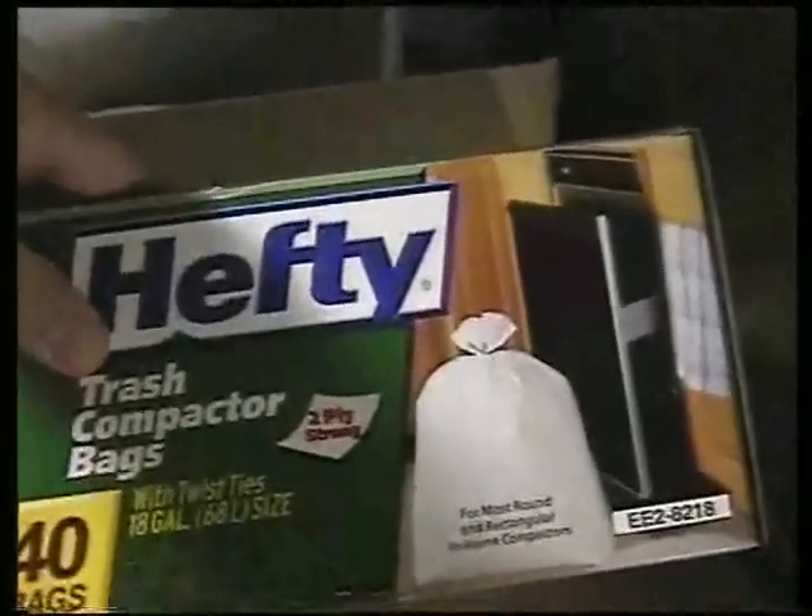I use trash compactor bags for my clay bags. They're an inexpensive, readily available source of pretty good bags. I really like them.